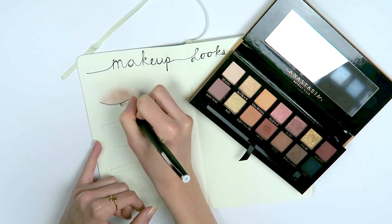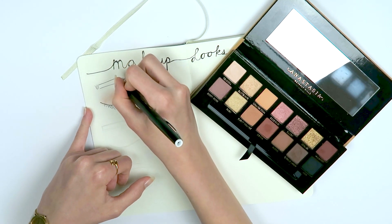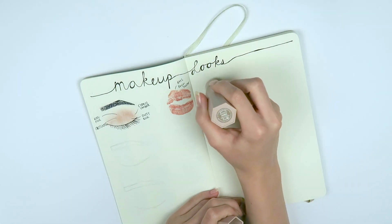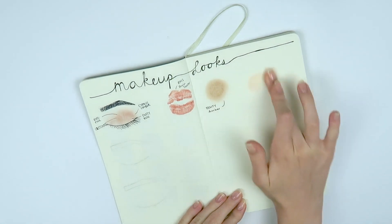After that I drew in some eyelashes and colored in the eyebrow with a marker. I wrote down the shade names I used, and then I also added a lipstick beside it that I thought would match — I just applied it to my lips, kissed the book, and then you have a nice little lip swatch in your book. On the right side I added different contour or bronzing products, a highlight or blush depending on what I was going for and what I thought would look good with the look.